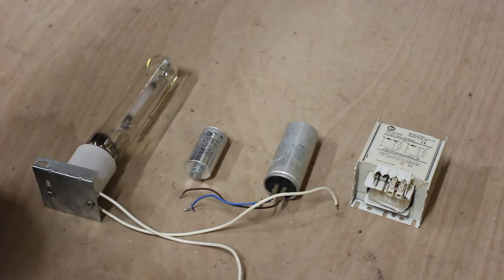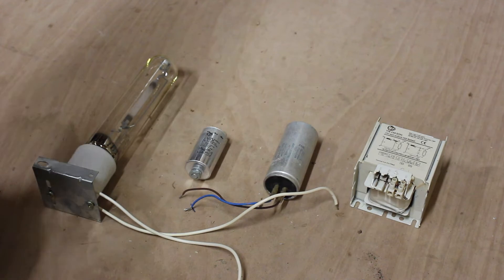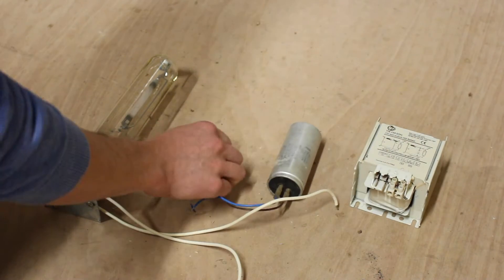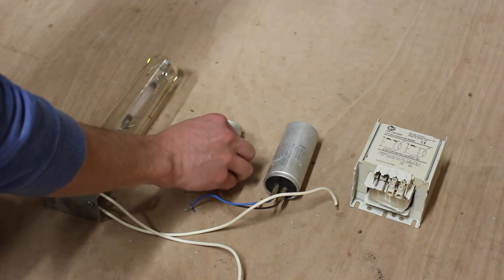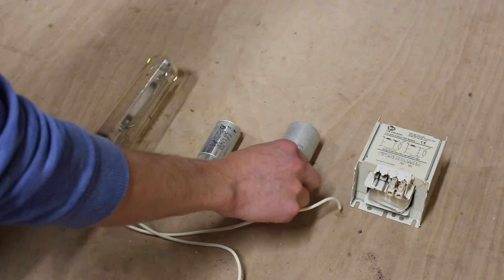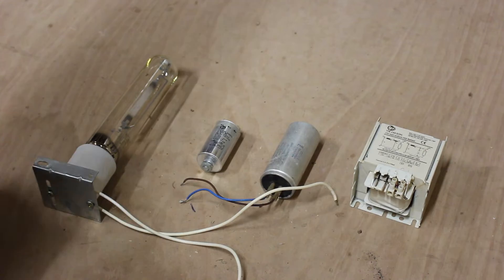These four things need to be matched to the power of the lamp. This is a 250 watt sodium lamp, so the ballast needs to be 250 watt, the igniter needs to be within that spec — this one is rated 70 to 400 watt, so that covers most sodium lamps — and the capacitor is 30 microfarads.